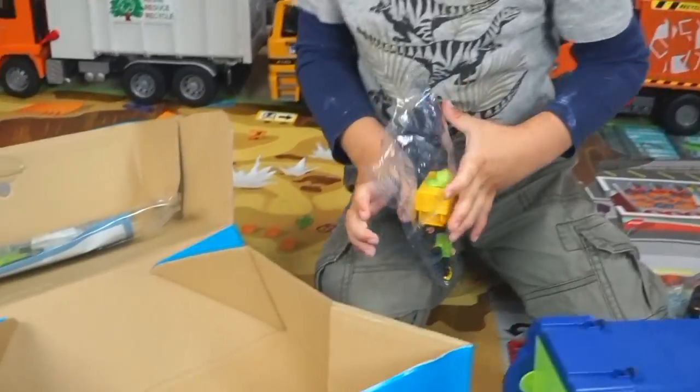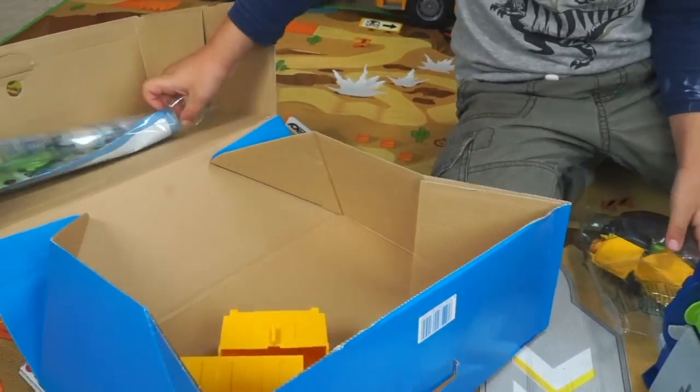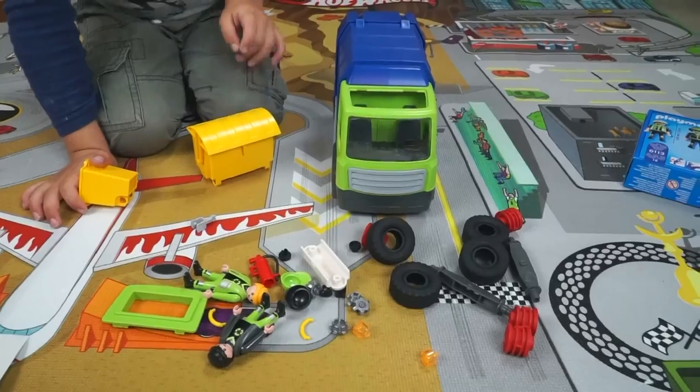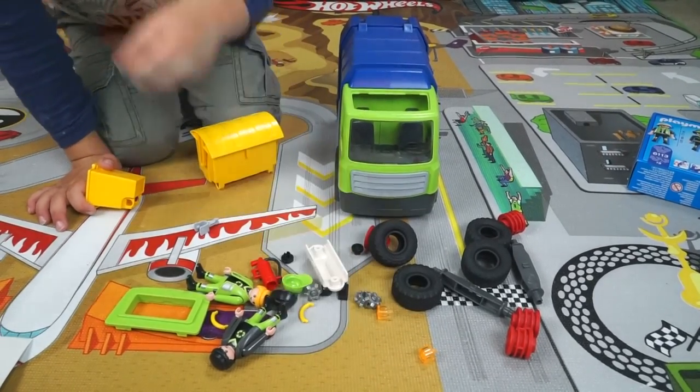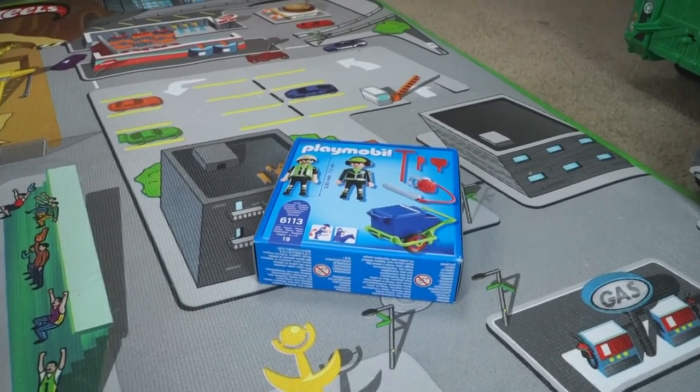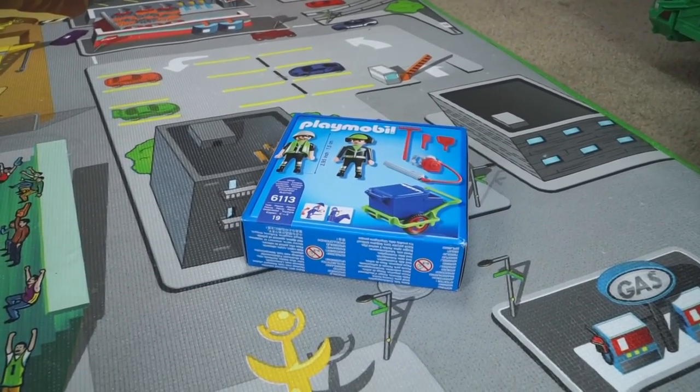And what are you opening up now? The people? And are there more parts? Instructions. Okay, kids. There's all the parts. We got the chassis, the wheels, the garbage cans. And don't forget, wait around because we still have to open the garbage cart.